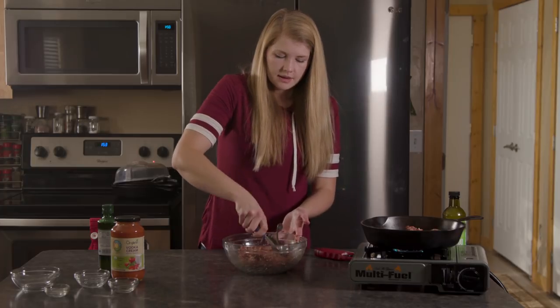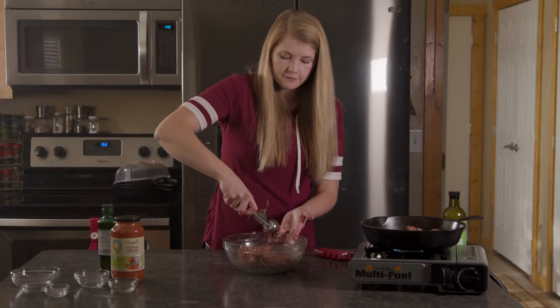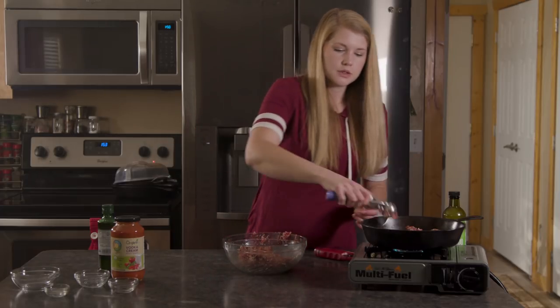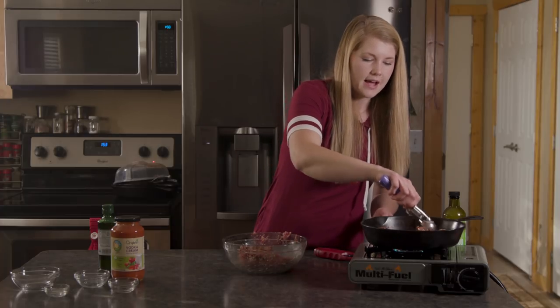This elk was processed really quickly — it didn't sit around in any heat. It's processed with about 20% pork, so it does have a little bit of extra fat in it.